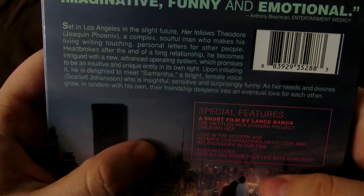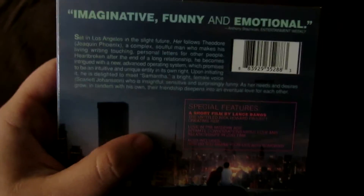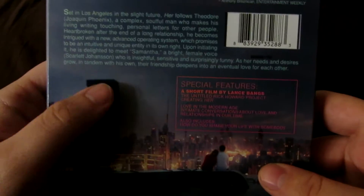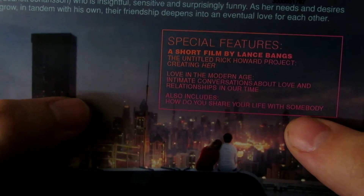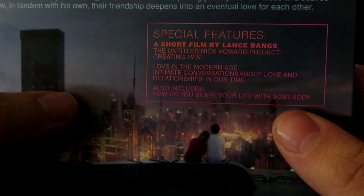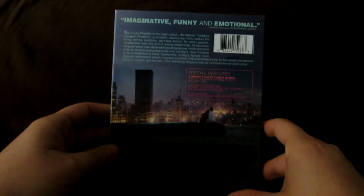There's a look at the bio, guys. Since this video is in 1080p, if you have good internet quality you can set it to 1080p and read the bio. If you've never seen Her before, just go out and see this movie. Whatever way you can see it, go see it. Special features: you have a short film by Lance Bangs of the Untitled Rick Howard Project, Creating Her. You have Love in the Modern Age - intimate conversations about love and relationships in our time. Also includes, how do you share your life with somebody, which was one of the quotes of the film.